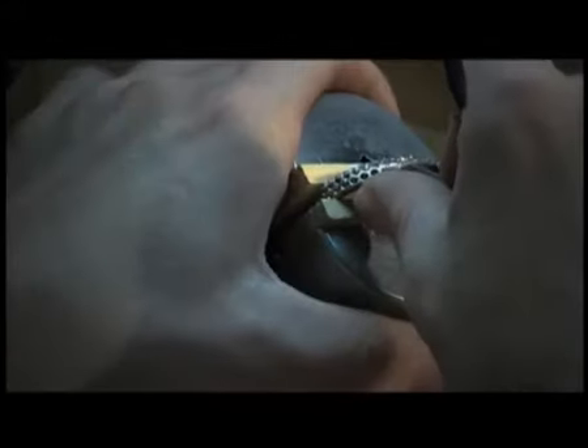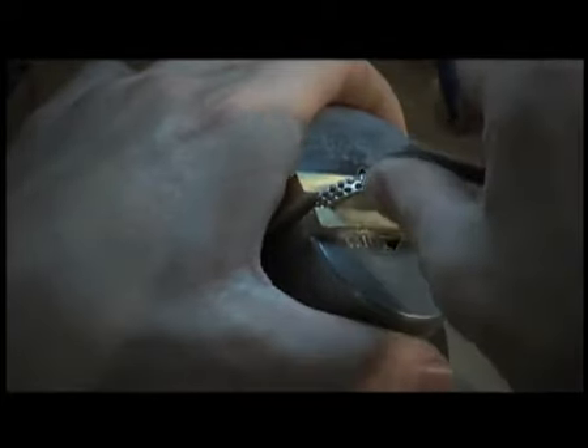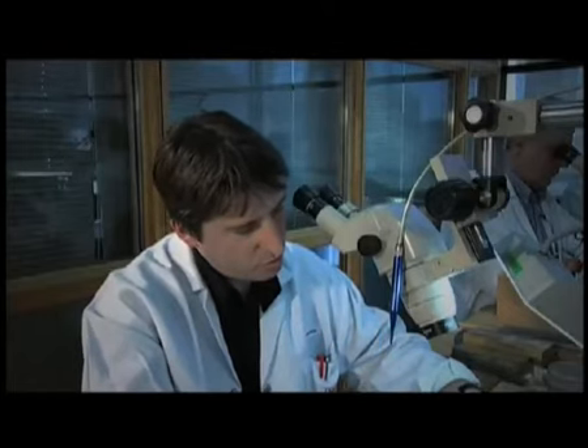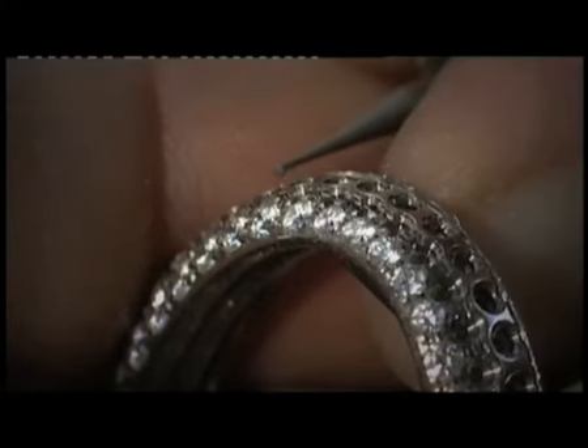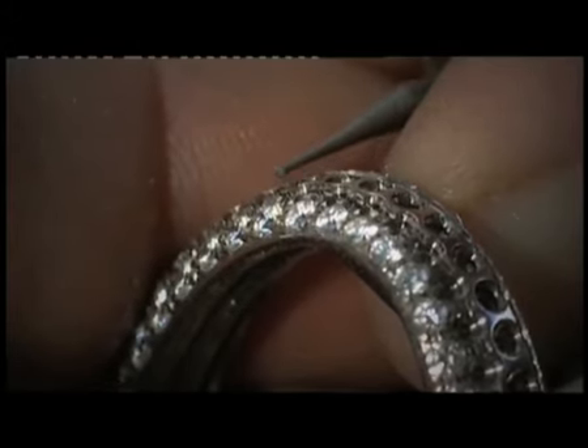After this, we cut into the metal to form the grains. We then separate the grains. They will secure the stone in the setting. It's important that all the grains are of equal size.